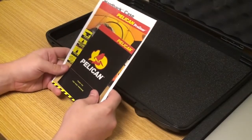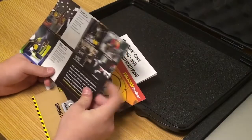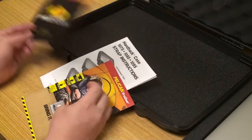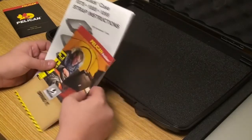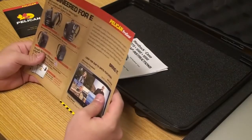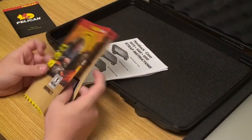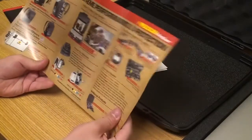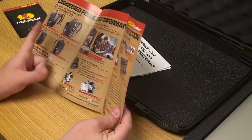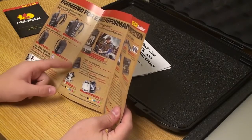The paperwork for the Pelican case starts with a thank-you for your purchase, then shows the other products Pelican offers under 'Bring It: Pelican Pro Gear,' including different backpacks. It also shows the different case levels available — for iPad, tablet, netbook, or 14 inch laptops.